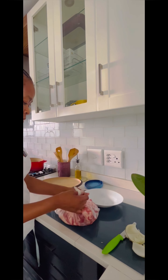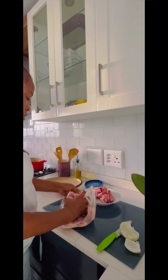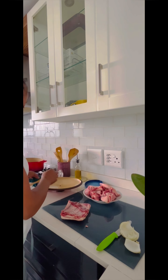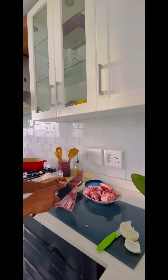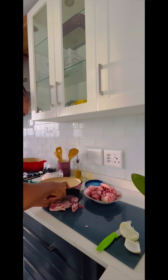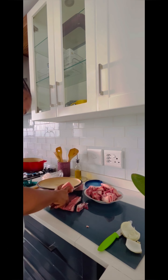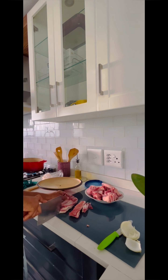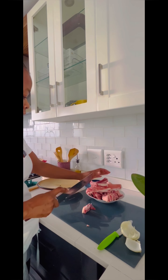Then we have our lamb stew — just going to separate it and make sure that it's thawed properly. This is already cut up nicely. I just have a small rack of ribs that I'm going to cut up and add into my stew.